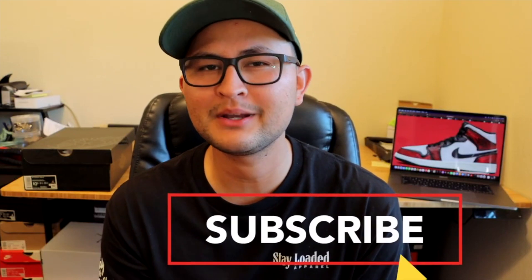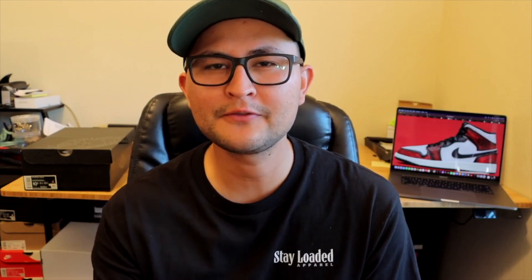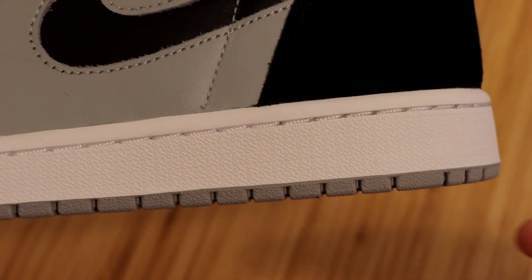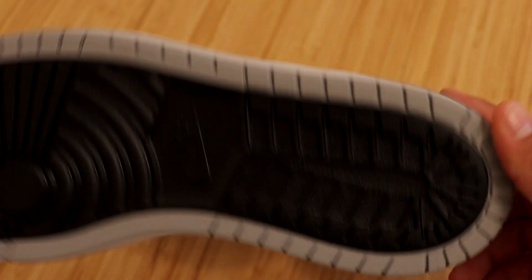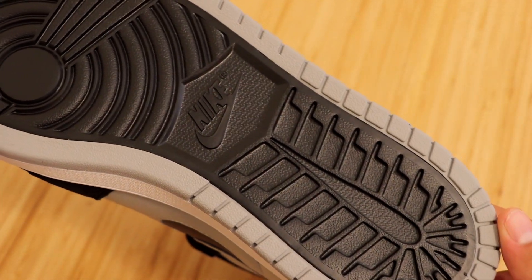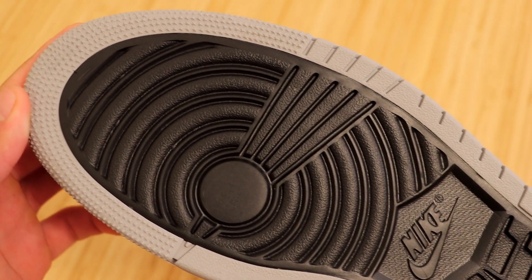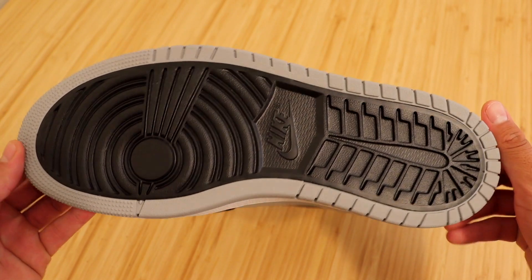I want to jump in here real quick to remind you guys to hit that subscribe button if you haven't already — I'm going to be making more dope sneaker reviews. These come with an all white Jordan 1 midsole, and you can see that outsole creeping in as well. Here's that dual colored outsole we typically see on the Zoom Comforts: black in the middle and light gray surrounding the edges. Definitely unique to say the least.